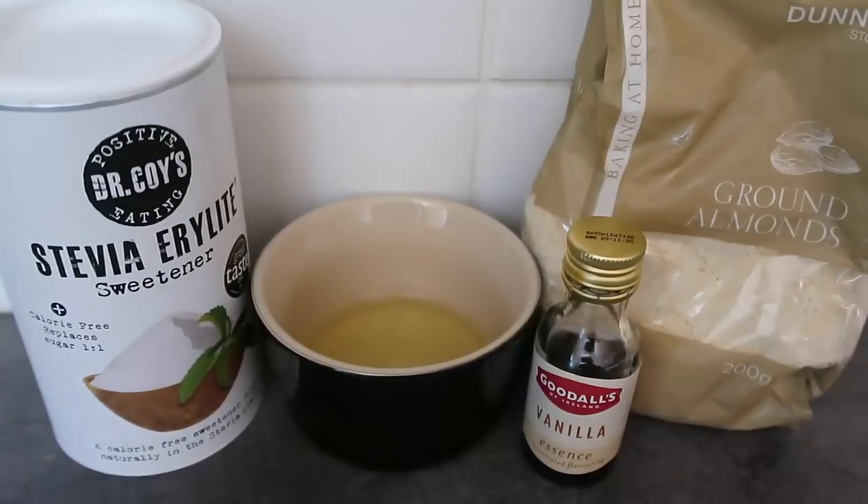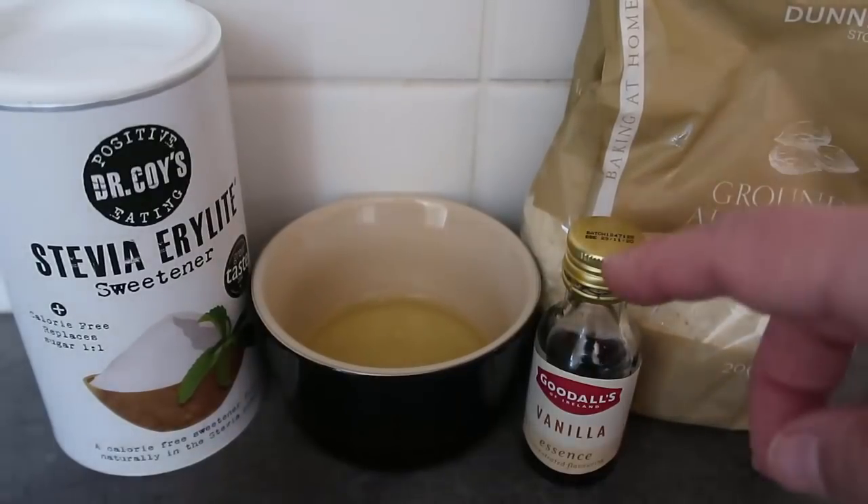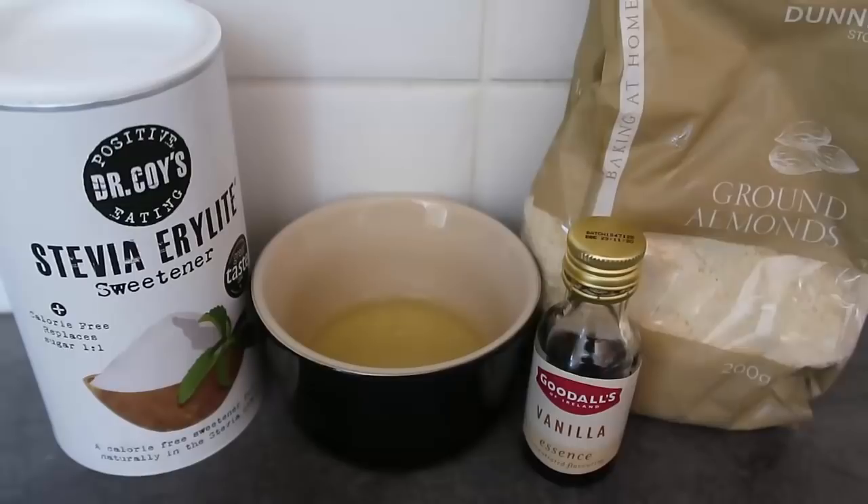The ingredients we have today are ground almonds for our almond cookies. I'm using vanilla for flavor, but you could also use almond extract if you prefer. I've got one egg white — what I did was have scrambled eggs for breakfast and separated out the yolk, popped the egg white into a ramekin, kept it in the fridge all day, and now it's time for cookies. I'm using stevia as my sweetener, but feel free to use your sweetener or sugar of choice.